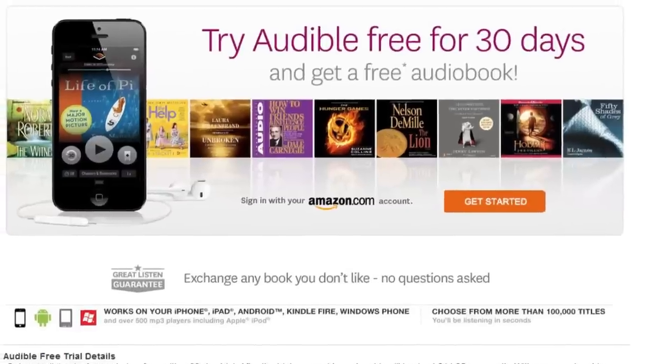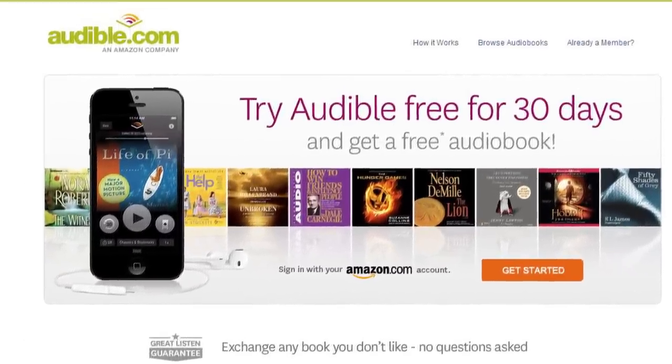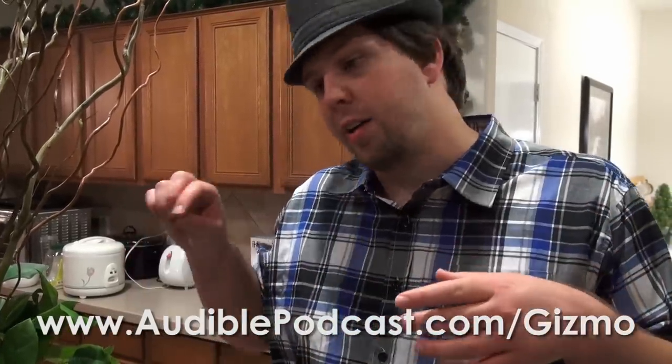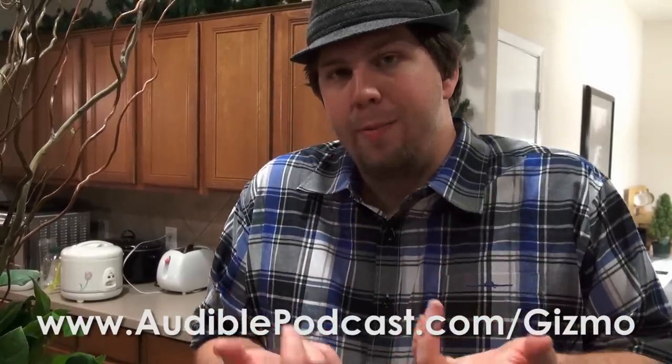We are going to be posting a giveaway announcement video for the rest of the winners from some of the other giveaways that we've done recently, so stay tuned for that in the coming week or week and a half. We'd also like to thank Audible, our sponsor for this week. They are an audiobook downloading service where for one low cost you can become a member, getting one free audiobook a month, 30% off on all the rest of the audiobooks, as well as additional discounts. I personally downloaded The Lightning Thief from the Percy Jackson series and several others. Get one free audiobook as well as a 30-day membership by going to audiblepodcast.com/gizmo.